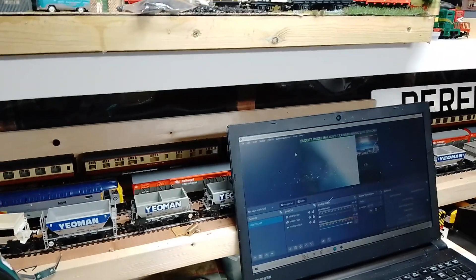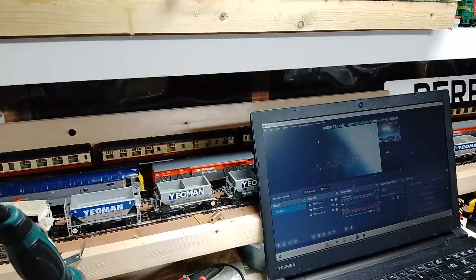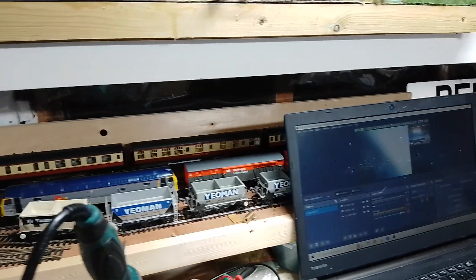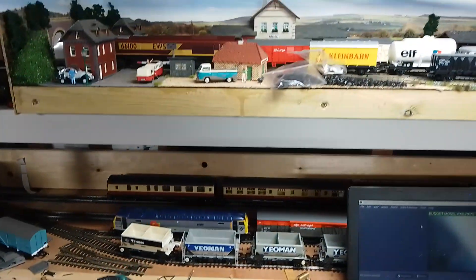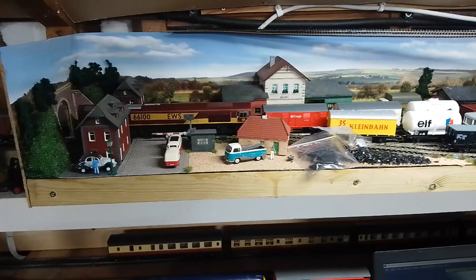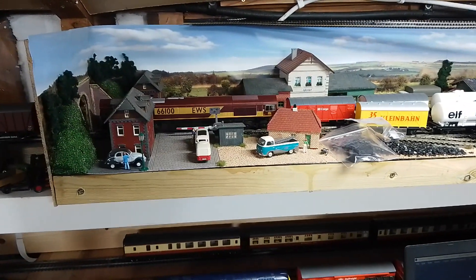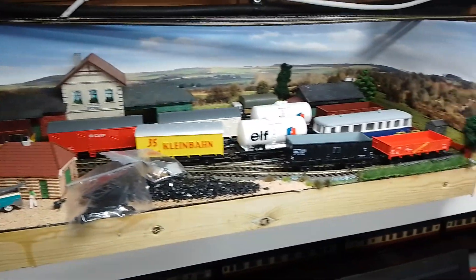The fiddle yard's up and running, and we're just trying something with a laptop there. We're hoping to do a live stream over the Christmas period — let us know what you think. We're experimenting with hardware and software to make that happen. And at the moment I've got my HO layout stored up on the shelf — I'm looking forward to seeing what it's like shunting something at eye level. Should be quite good fun.